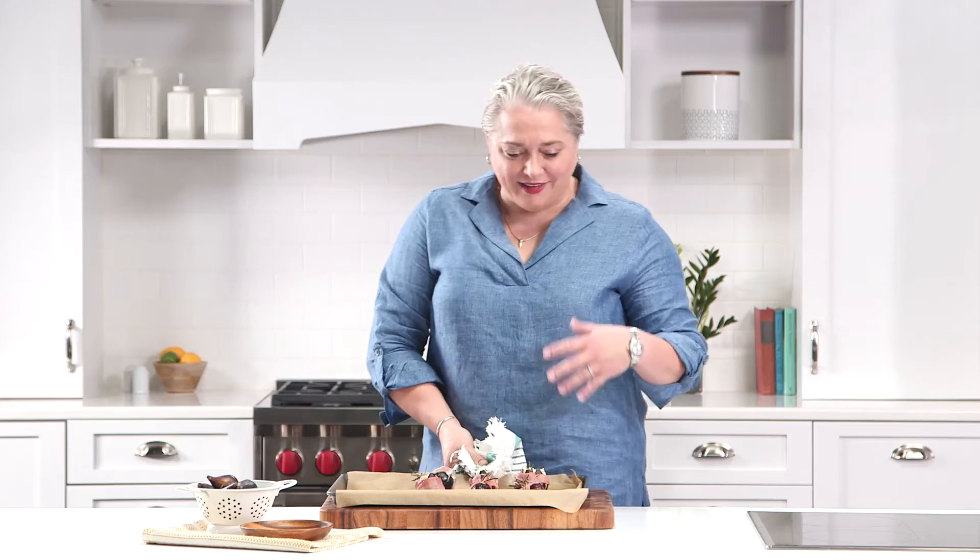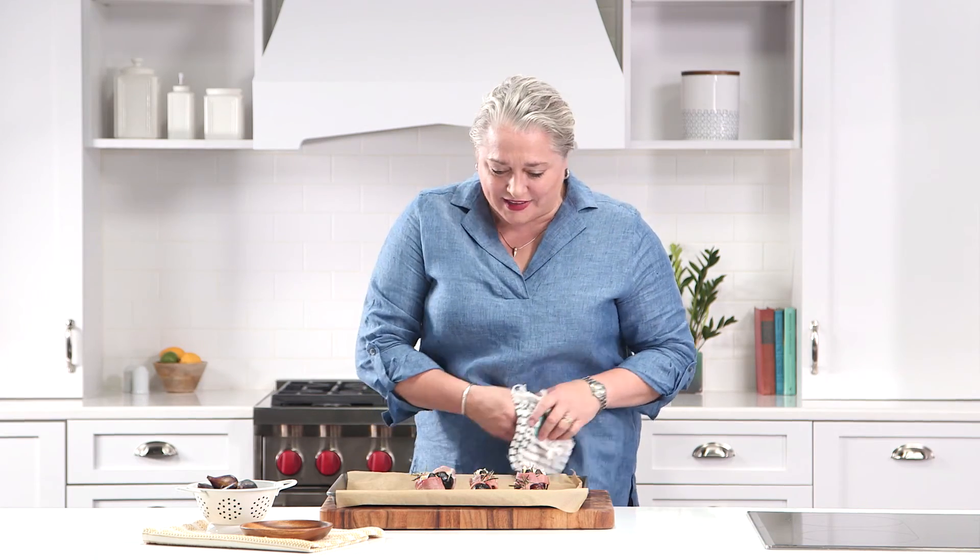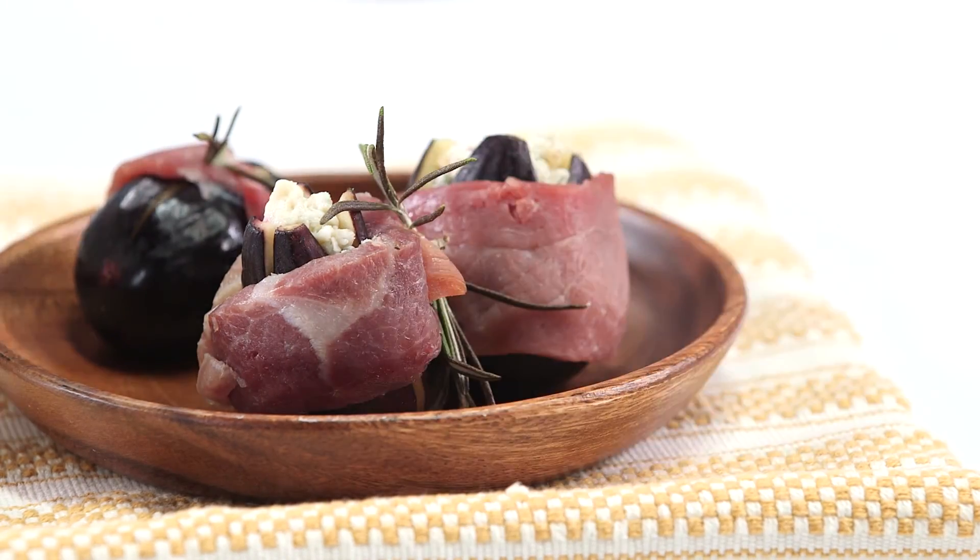Those smell amazing. The country ham, the rosemary — the kitchen smells fantastic. This is an absolutely delicious nibble: fig stuffed with blue cheese and wrapped in country ham. Bon appétit, y'all.